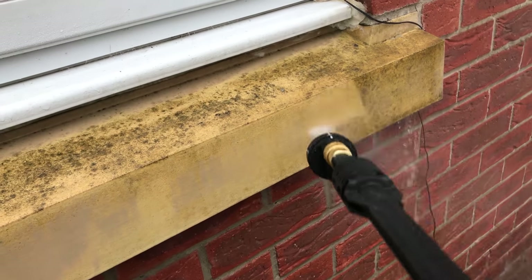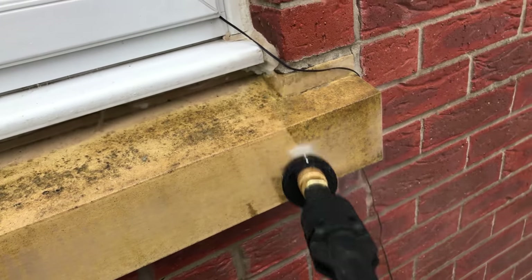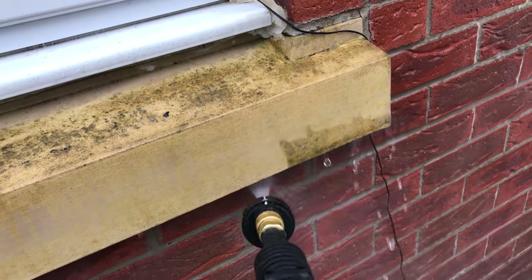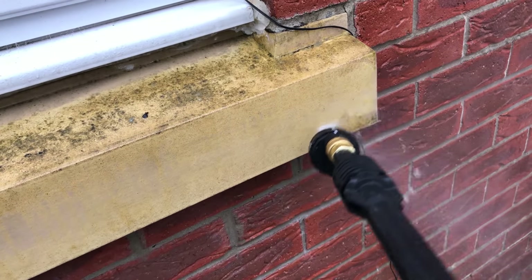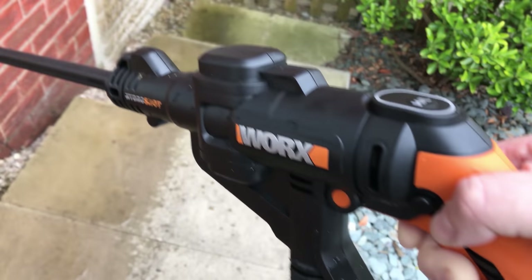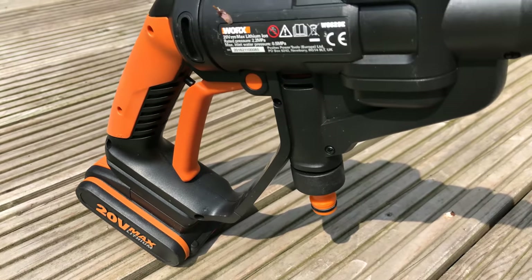Side by side — whether on the wheel or cleaning the grime off the window lintel — you genuinely can't tell the difference. This thing is really good. The fact that you can use it everywhere, whether on a boat, cleaning your bike, a caravan, a motorhome, or at home where you have no mains power or mains water supply, makes it a great little device.